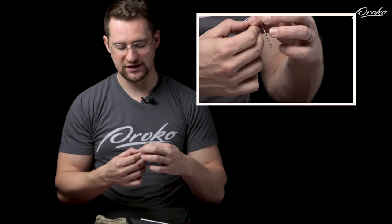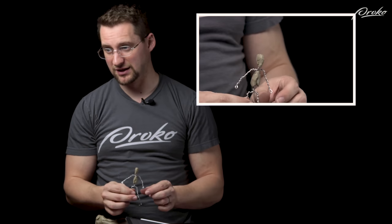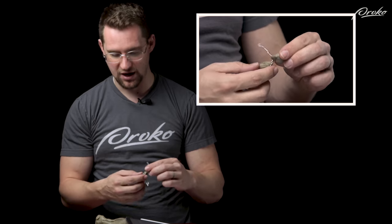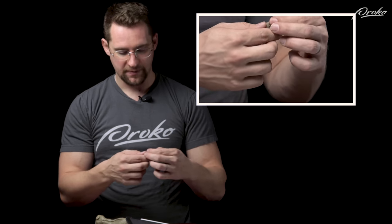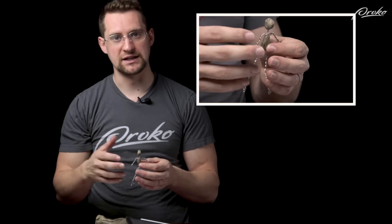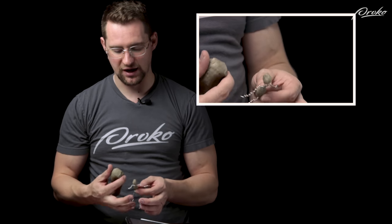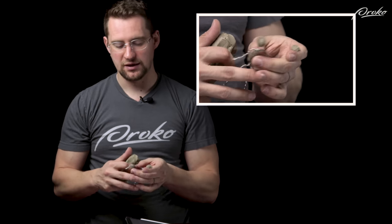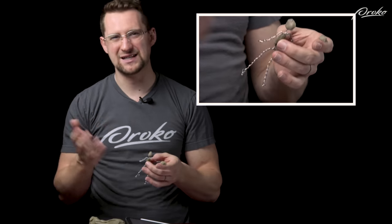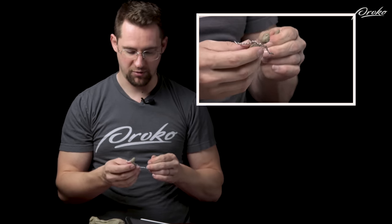Make sure you have good references, and focus on the primary forms first — things like building out a small version of the head, the rib cage, and the pelvis. Those are primary forms and they give structure when you build the secondary forms like anatomy, details, texture, and skin folds. If the primary forms aren't established from the beginning, all that detail doesn't do a lot of good.